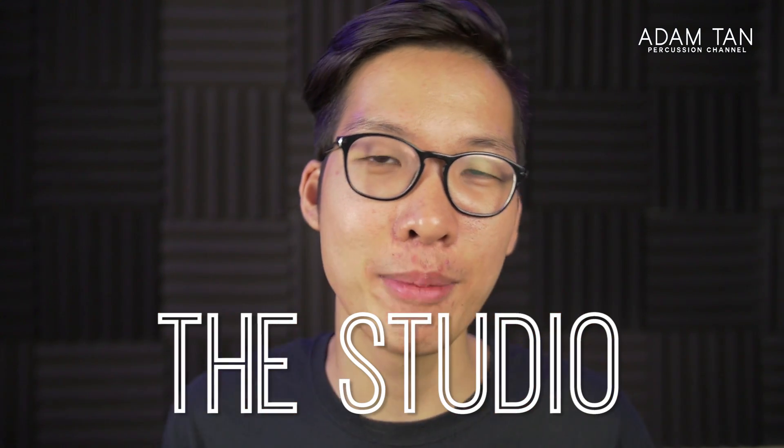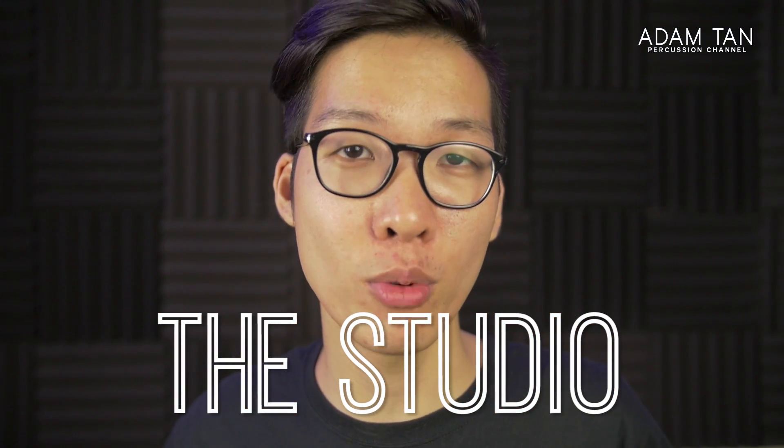Good morning ladies and gentlemen, welcome to another episode of The Studio. My name is Adam. Today we're going to be looking at the Round Sound series by Marimba One.